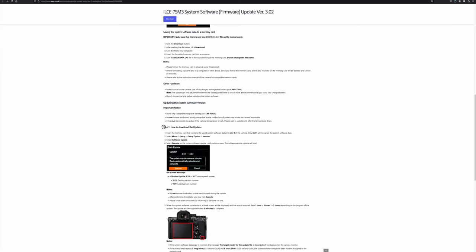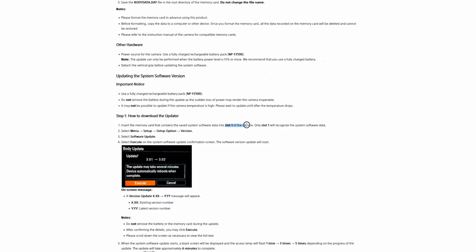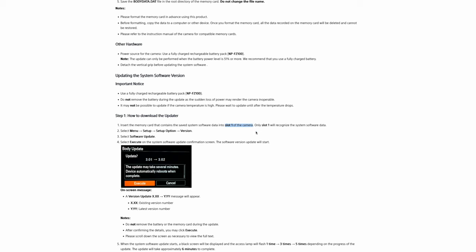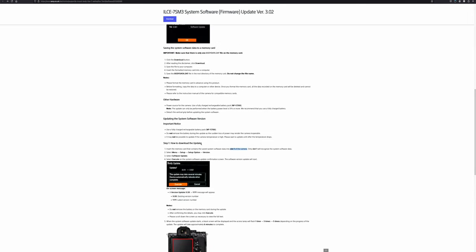Here are the steps we're going to follow. Step one: it's really important that when you upload the file onto the SD card, you have to insert it in slot number one. Slot number one is important — otherwise the camera is not going to recognize it. Then after that, there's a second step we need to follow. The download is now complete.